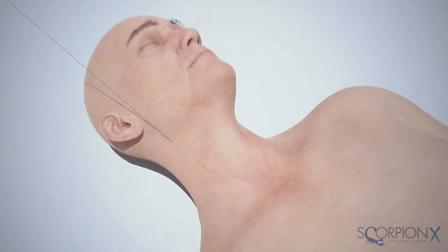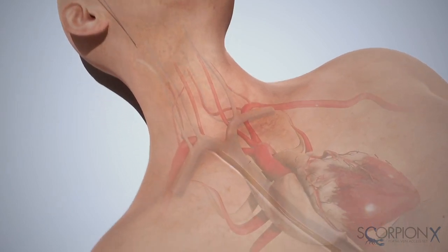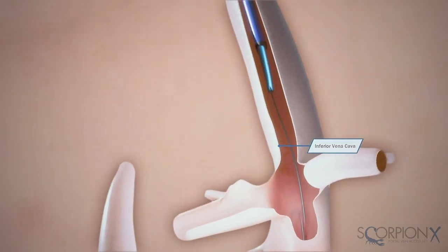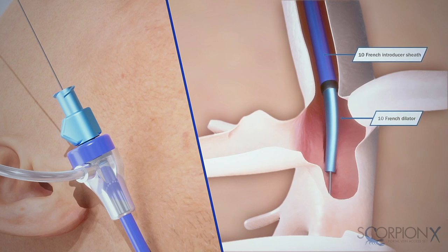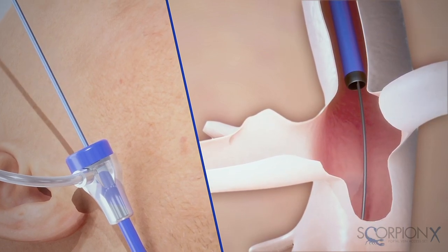After introducing guide wire access to the inferior vena cava, place the 10 French dilator and 10 French introducer sheath assembly over the wire to the ostium of the hepatic vein. Remove the 10 French dilator and, over the guide wire through the 10 French introducer sheath, insert the 5 French MPA catheter.